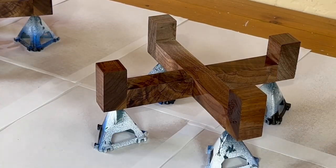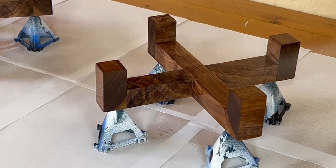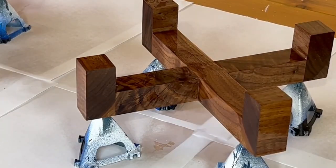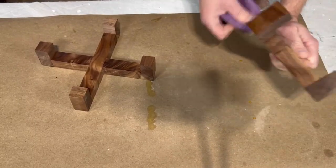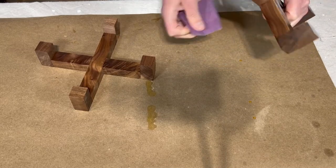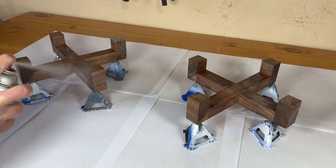You can finish them, as I do here, with lacquer — it's very protective and very shiny. See how beautiful the walnut looks; it's really, really fantastic. But you could use other finishing products as well. Always sand between the coats of lacquer, or whatever finish you use — it's going to come out much, much better.